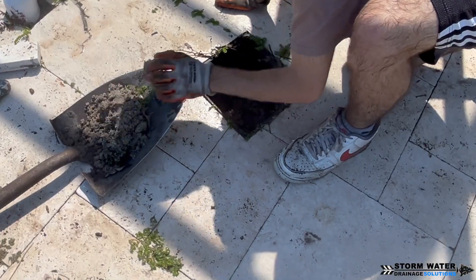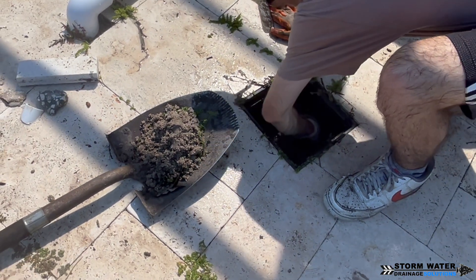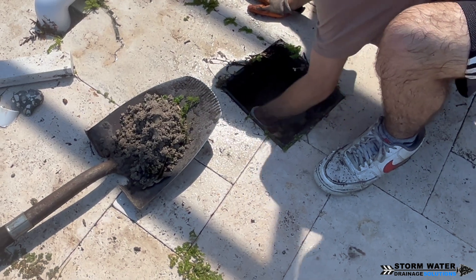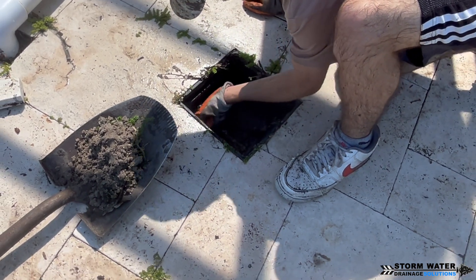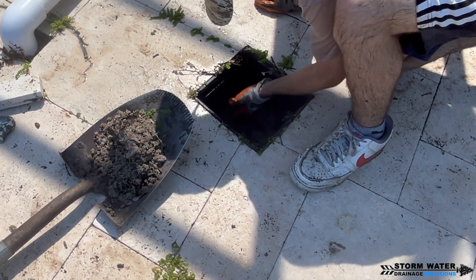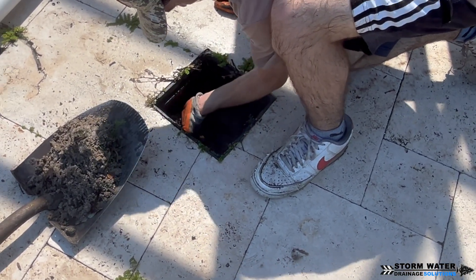We're up on the patio deck cleaning out the catch basins. This is one of the final catch basins that needs to be cleaned out. It's as simple as just opening that grate up, reaching down in there with some gloves and scraping all the dirt, sediment, leaves, and debris — anything that may have fallen into the bottom of that catch basin — clean it all out. We'll put it in our shovel and then into the wheelbarrow to get rid of it.